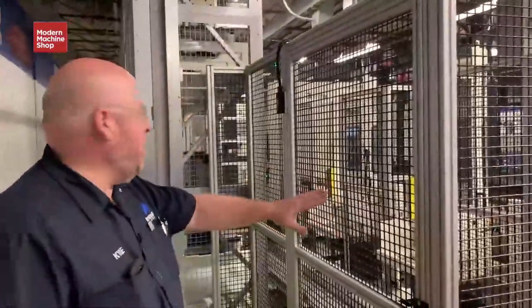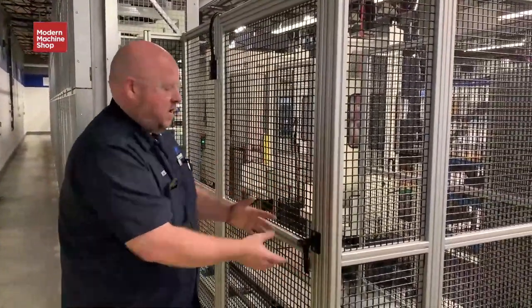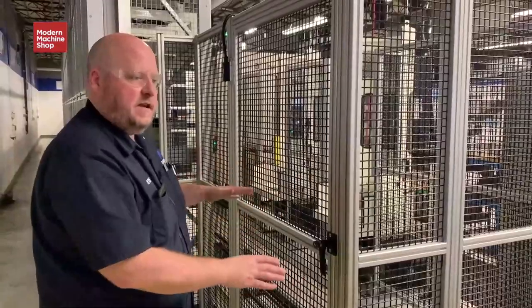These are all of our restricted areas of guarding for maintenance entry. Everything is interlocked so any time a human touches this door, unlocks it, and enters, everything stops.